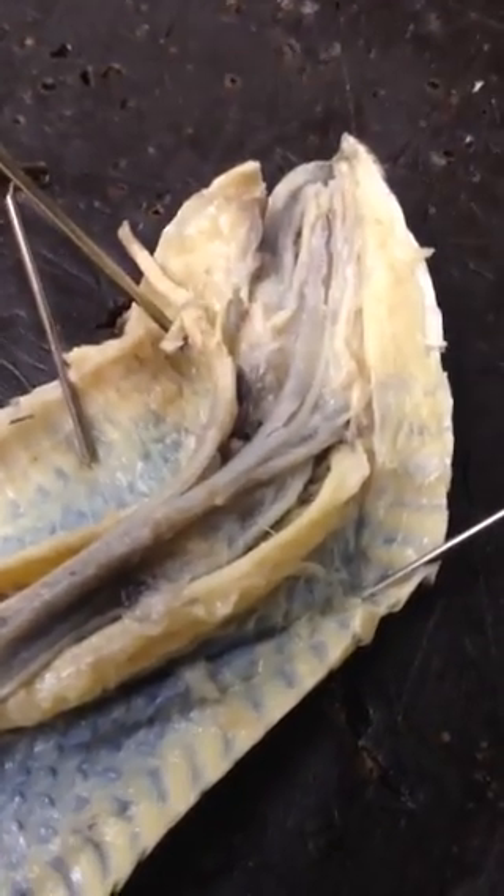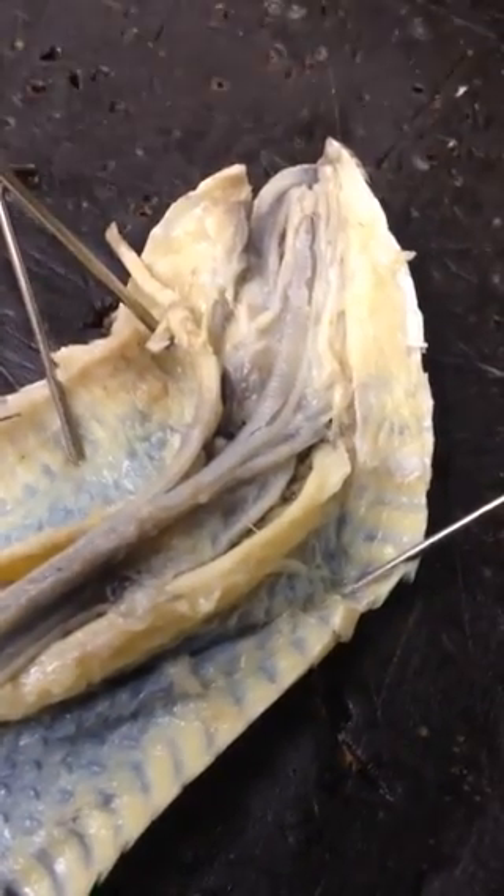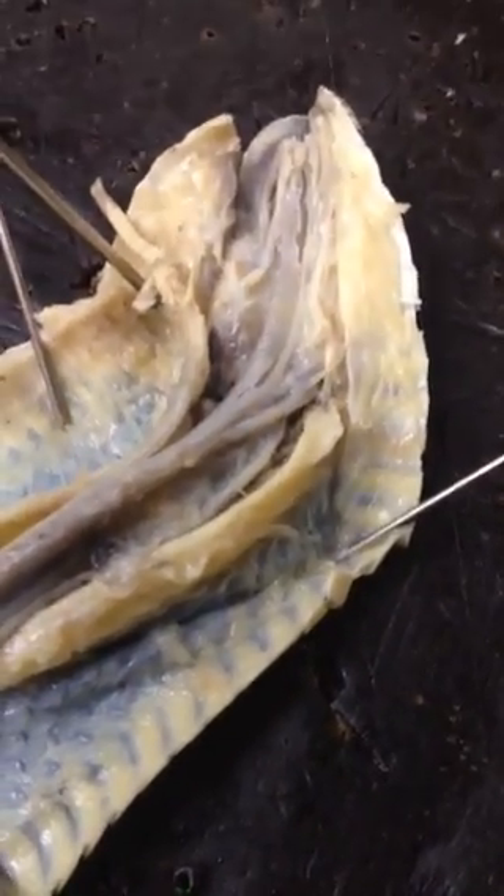Here we have a snake. We are in the phylum Chordata, the subphylum Craniata, the class Reptilia, and the order Squamata.